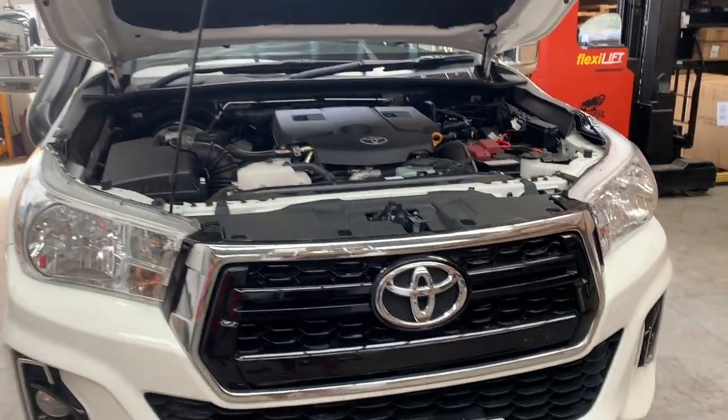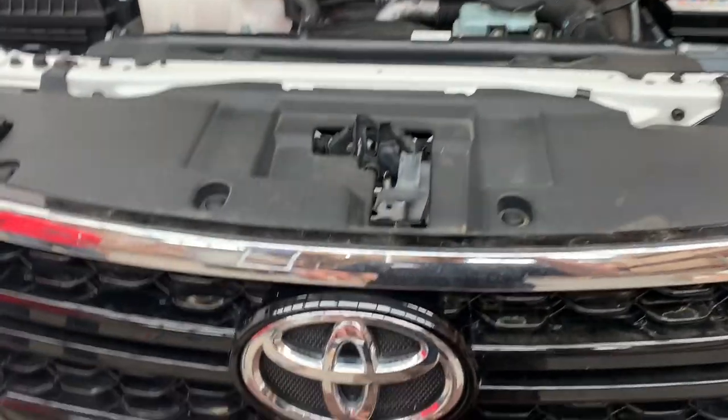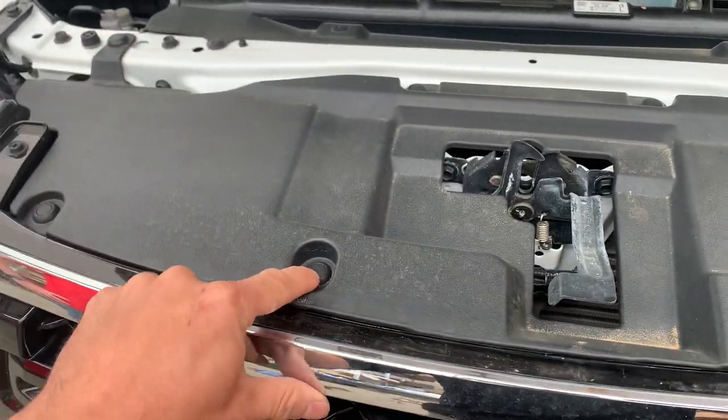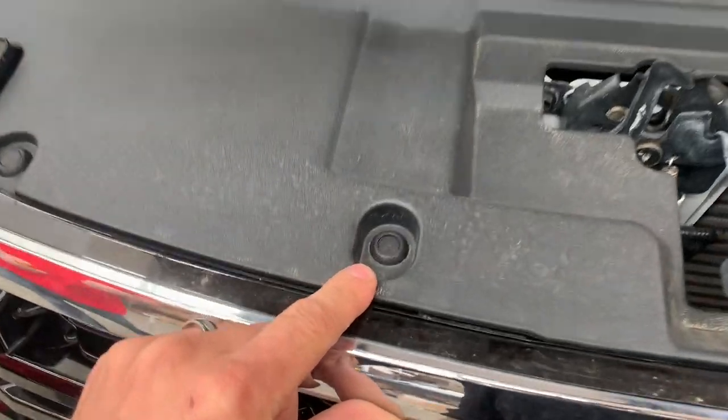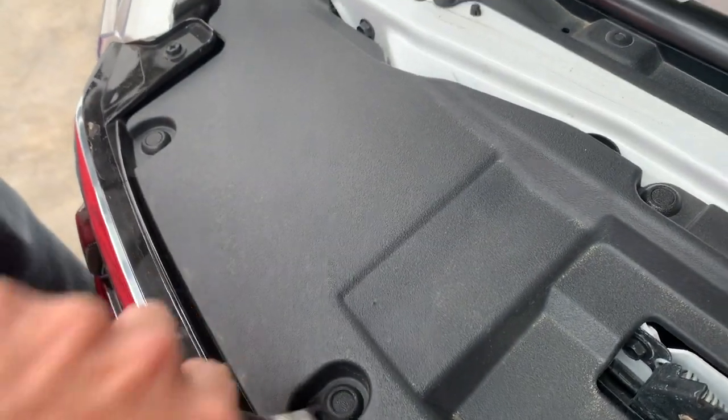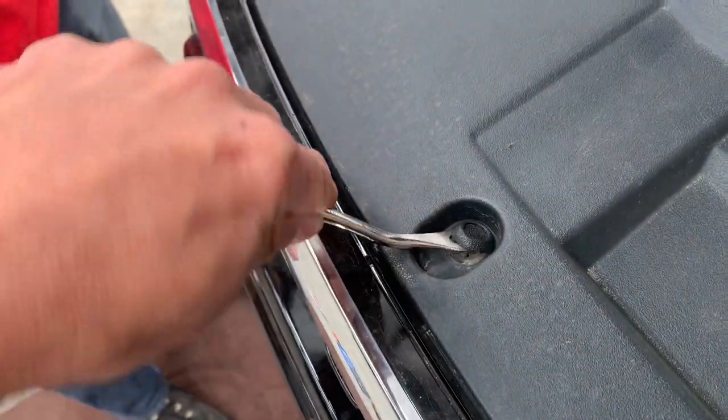First up, you need to open the bonnet and we're going to take everything off the top. So all these little clips here — all you do is push them, you see the button go in, and you can pry it up. We have a neat little pry tool, but you can use a flathead.